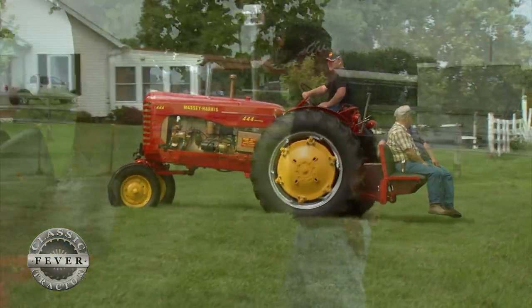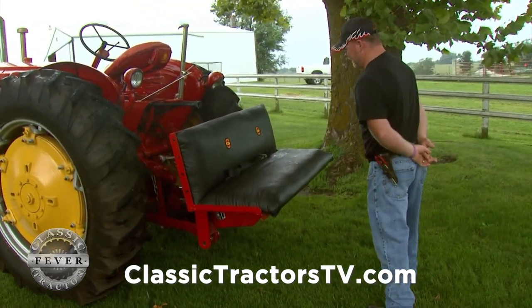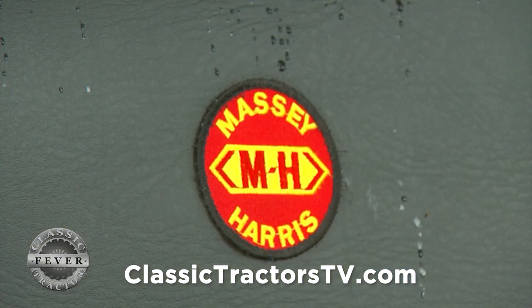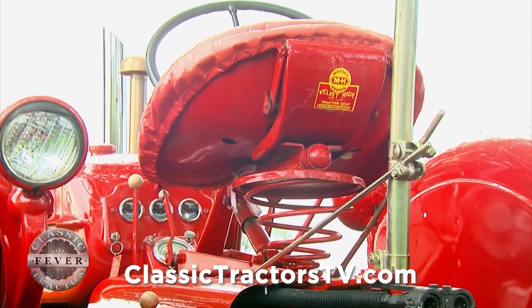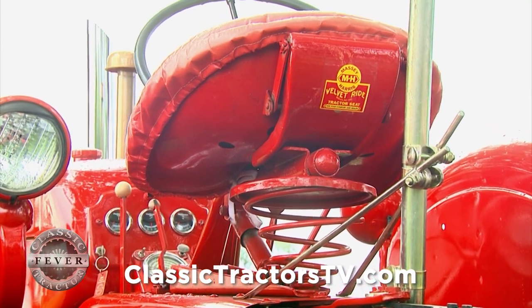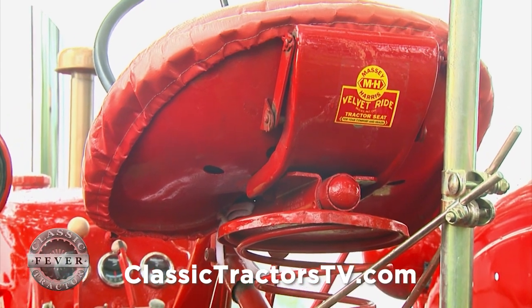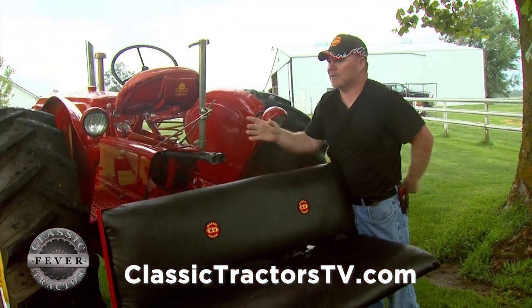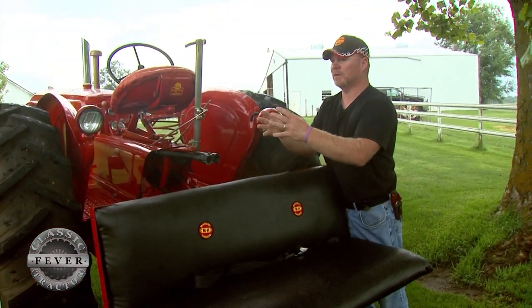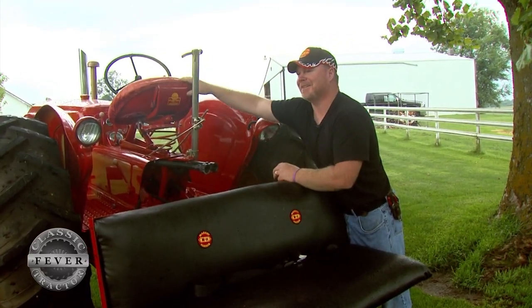This is the seat my brother designed for us. He did the upholstery work and put a couple Massey patches on there. The tractor has the auxiliary hydraulics right there in the back. It also has the velvet ride seat, which was a big thing — kind of like an air ride seat back in the day. Not so much anymore; as you can see, it's just a spring. I've seen people in parades take a regular football and stick it down in there to keep the spring solid — it'll ride a lot better.